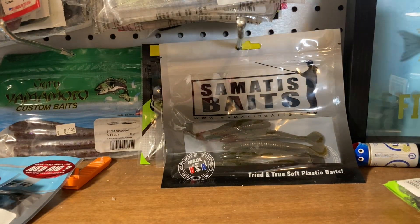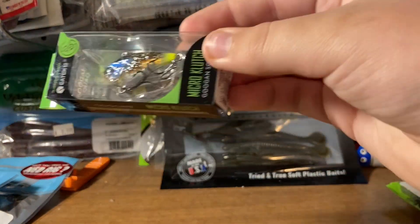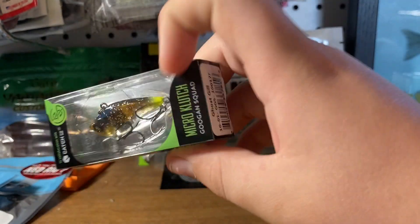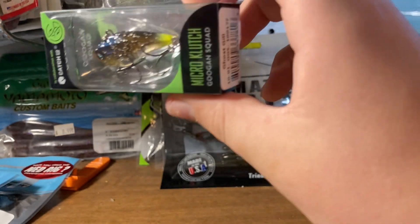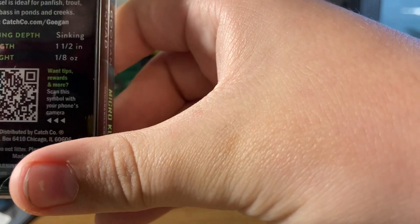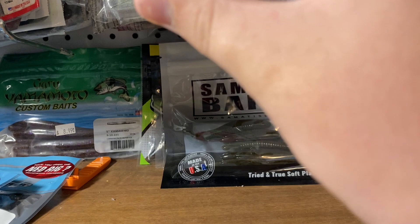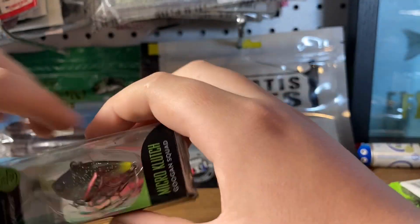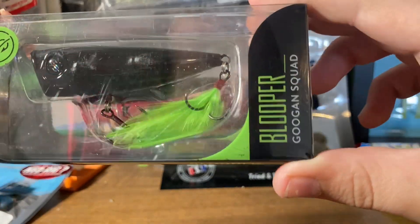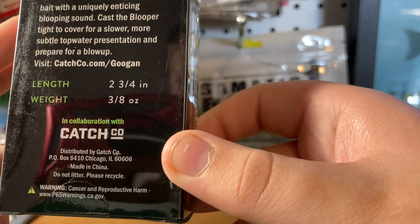Let's get on to the Googan bait. This was the first time I've seen these — the Micro Clutch in the GoSkill color. This is an eighth of an ounce, one and a half inches. This will work really good. I got their Blooper in the nightclub color. They have really heavy poppers though, I'm not going to lie.